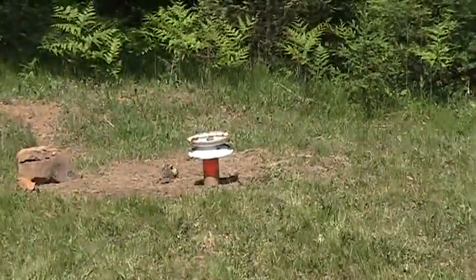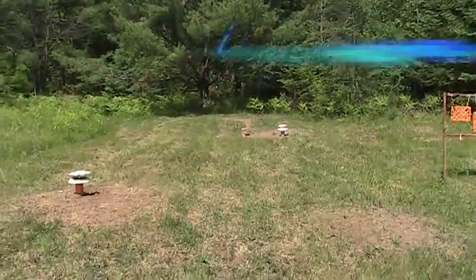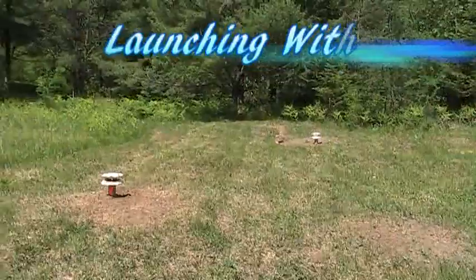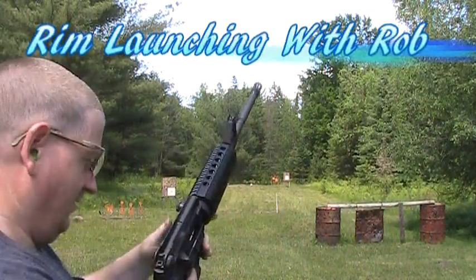Just in case one's not enough for you, we've got a second one here. Alright, let's go to it. Here goes nothing. Let's see what we can do.